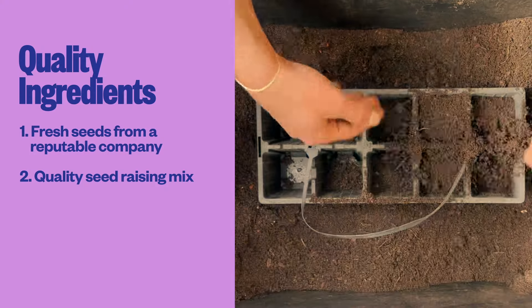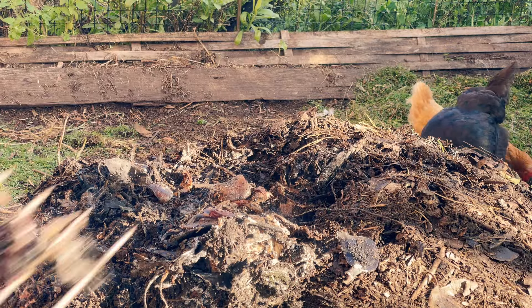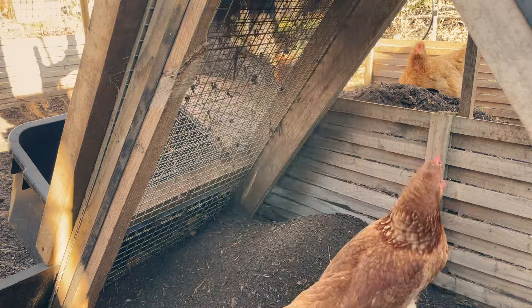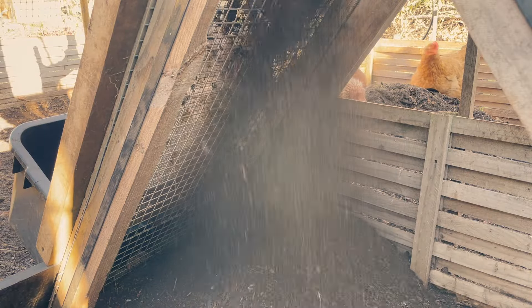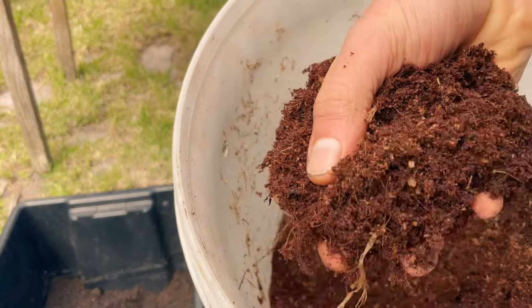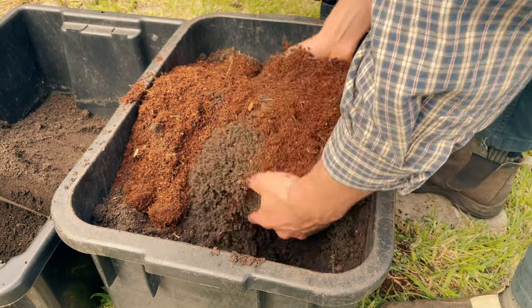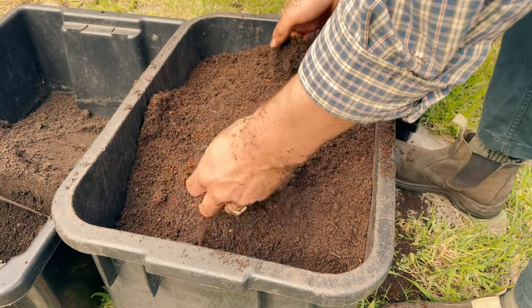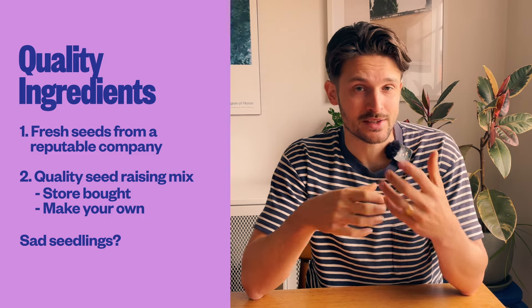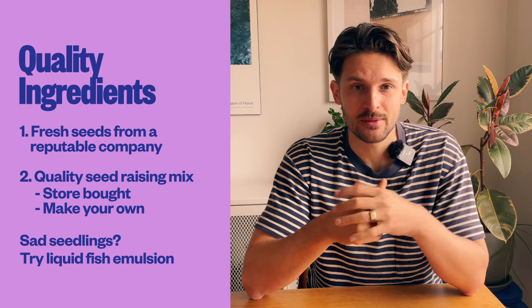The second thing is quality seed raising mix — you can either buy it or make your own. I make mine from homemade compost by sifting mature compost that's at least six months old through an A-frame sifter, and often that's all I do. Sometimes I'll add some coconut coir, which is ground-up coconut husks, because it helps with moisture retention, but in my opinion it's not essential. If you find yourself with seedlings looking sad in mix that hasn't got enough nutrients, the best solution I've found is to liquid feed them with fish emulsion.